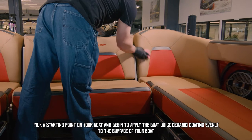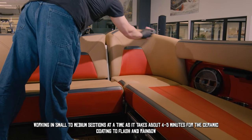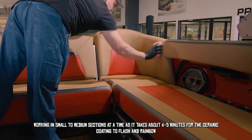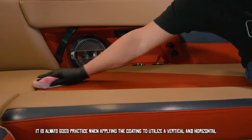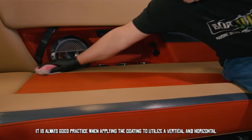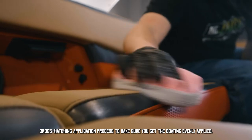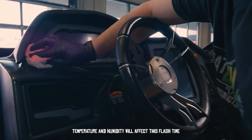Apply Boat Juice ceramic coating evenly to the interior surfaces of your boat, working in small to medium sections at a time. It takes about four to five minutes for the coating to flash and bond. When applying the coating, utilize a vertical and horizontal cross-hatching application process to ensure an even application.